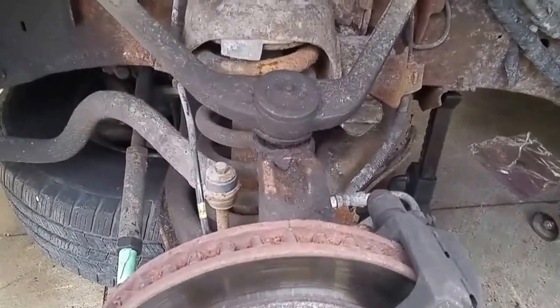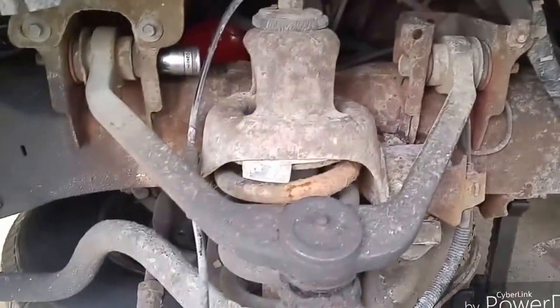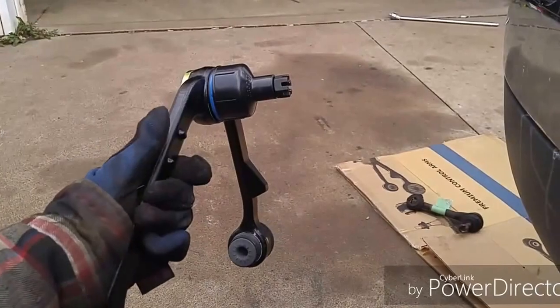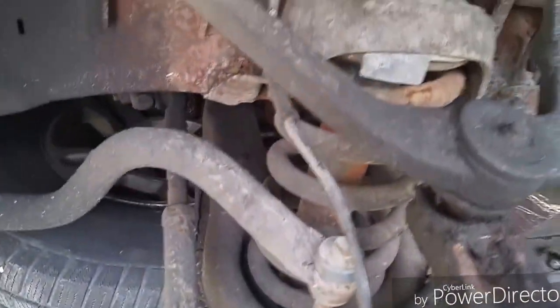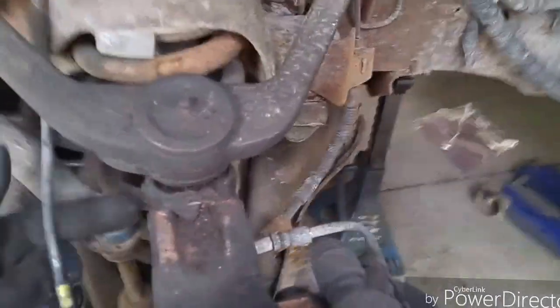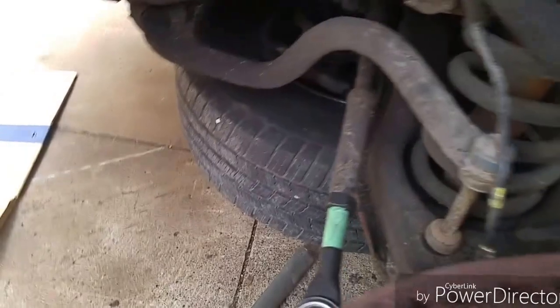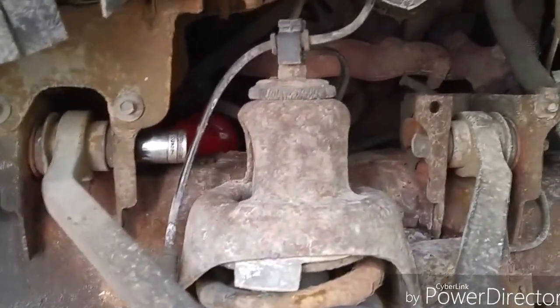1999 Ford Expedition upper control arm — replacing the whole control arm with ball joint. First, you're going to want to make sure you get all your bolts loose before you take anything off. Crack open the ball joint nut on the bottom here, which is 7/8.